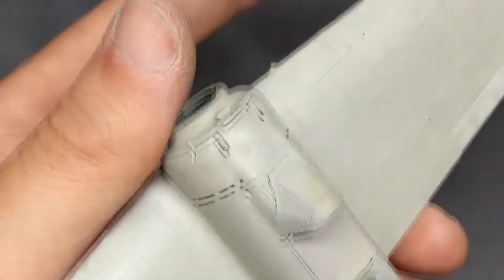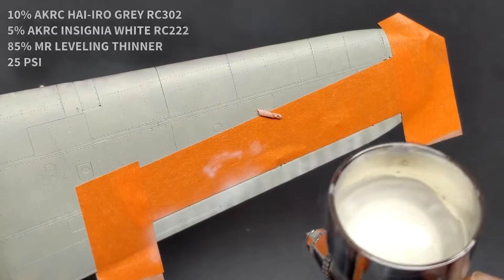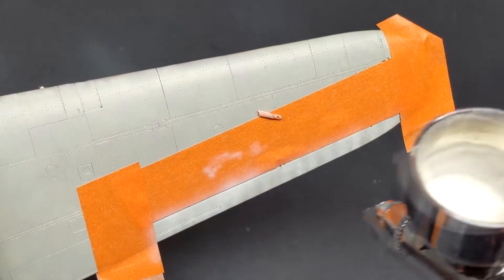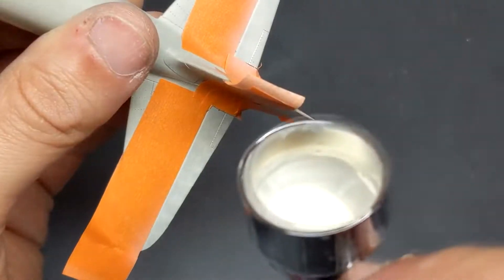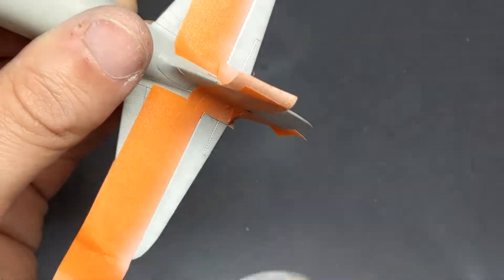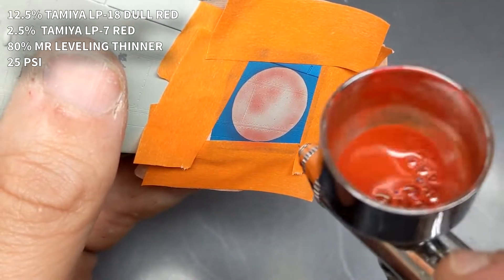I kind of regret painting this green afterwards as I really liked how the gray looked with all the weathering — so I'll use that as an excuse to buy another one of these kits. One thing Wojtek insisted on was to make sure I paint the control surfaces a lighter color, as that was almost standard across the Japanese military — so here you go Woody, I hope that works for you.